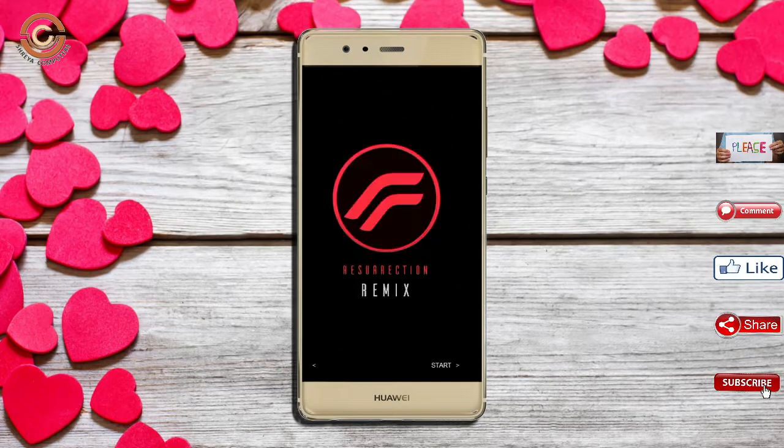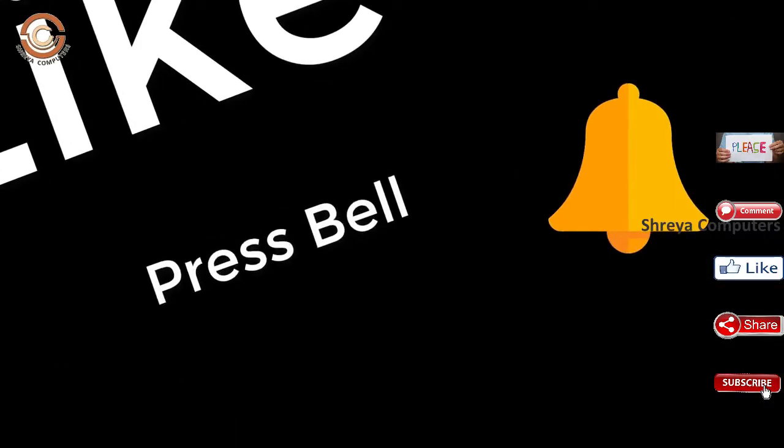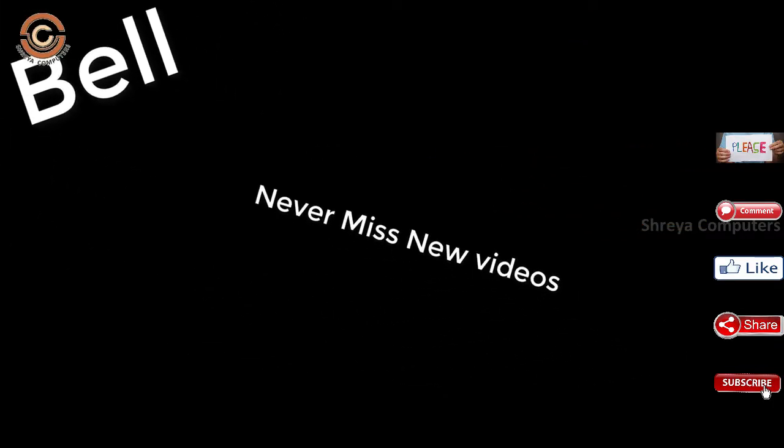If you liked this video, don't forget to like and share. Don't forget to subscribe to our channel and hit the bell icon so you don't miss any new videos.